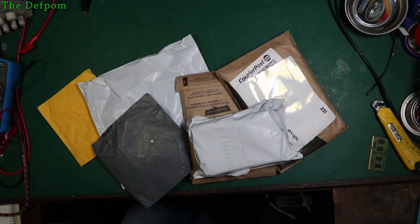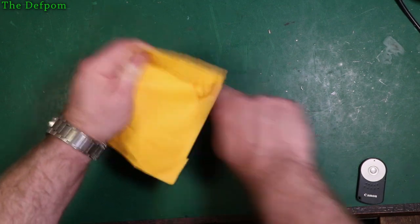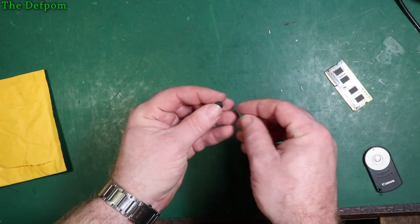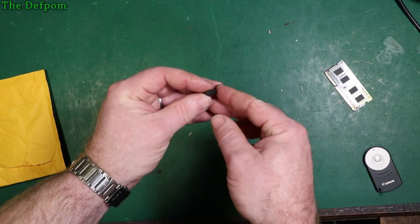I've got some mail. Let's see what I've got this time. You might want some of these. This is a chip for a remote control — for a Toyota car, actually.